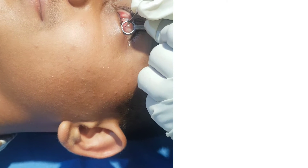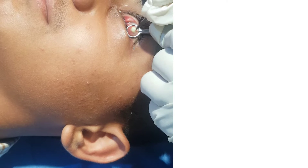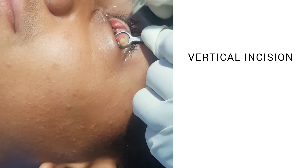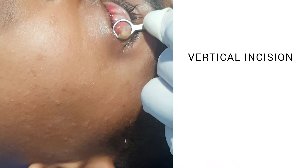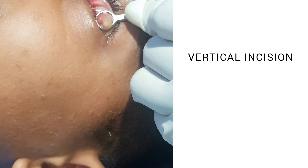While removing the chalazion from the conjunctival side, as we are doing in this video, we must make a vertical incision because that is how the meibomian glands are oriented. If you make a horizontal incision, you will end up cutting the adjacent uninvolved glands as well. So make sure that your incision is a vertical incision on the conjunctival side.